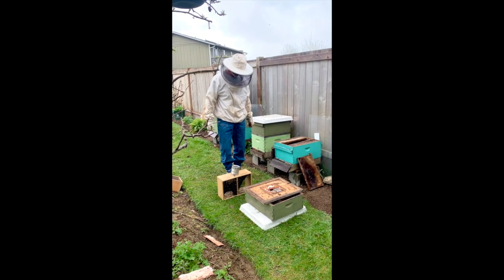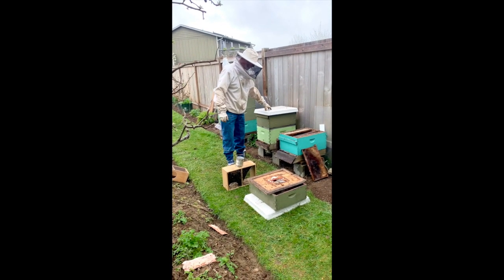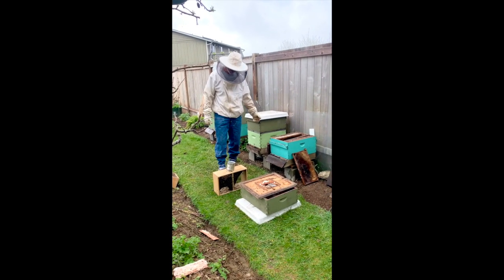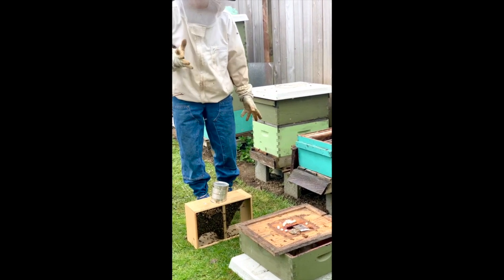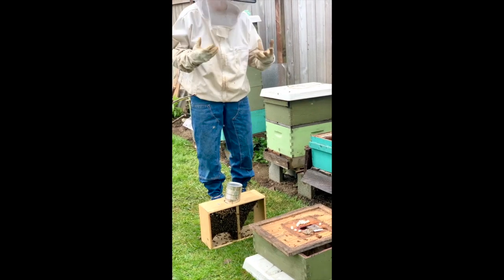Hi there! This is Russ and Hiromi from Urban Earth Gardens. I've already installed one hive here, and we're going to do another one and double up on a couple of videos. This is going to show you how we do it.